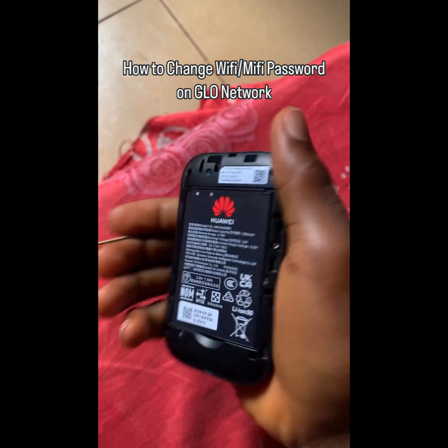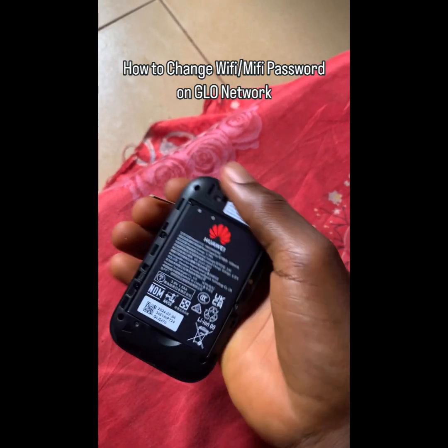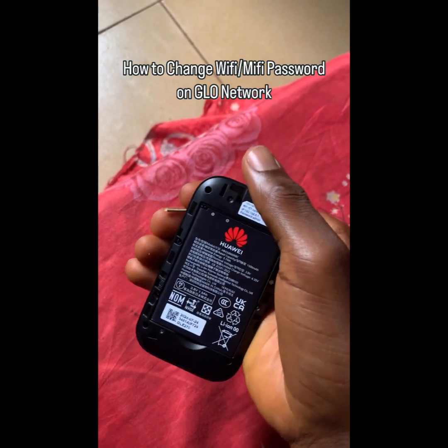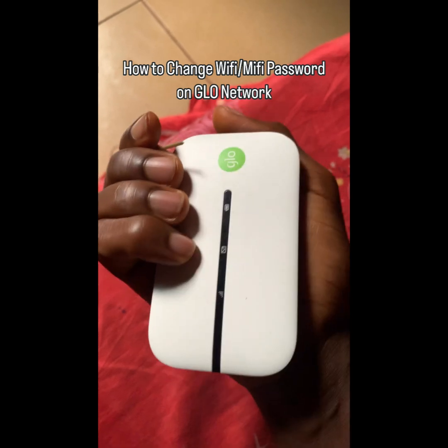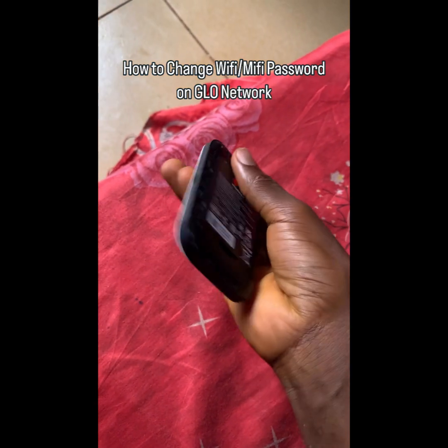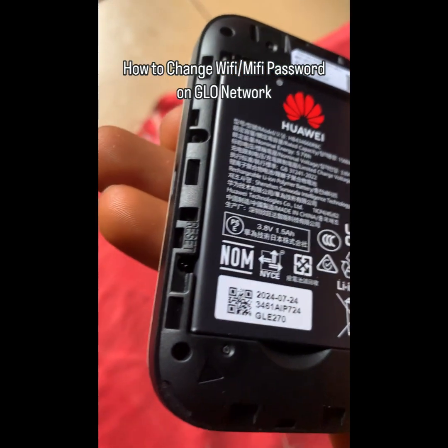If you have something like this, a MyFi like this, you are going to see the password, the admin, and the IP address right here. But before you set or reset your password, you first have to reset the MyFi itself. From the side of your MyFi you're going to see a reset option.